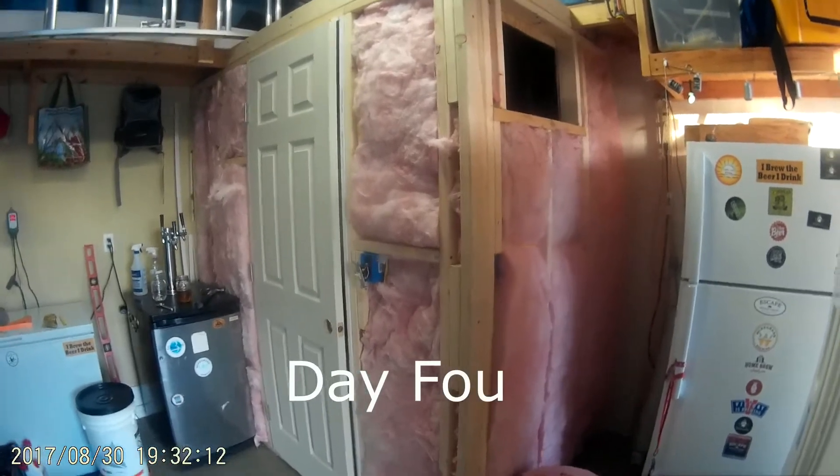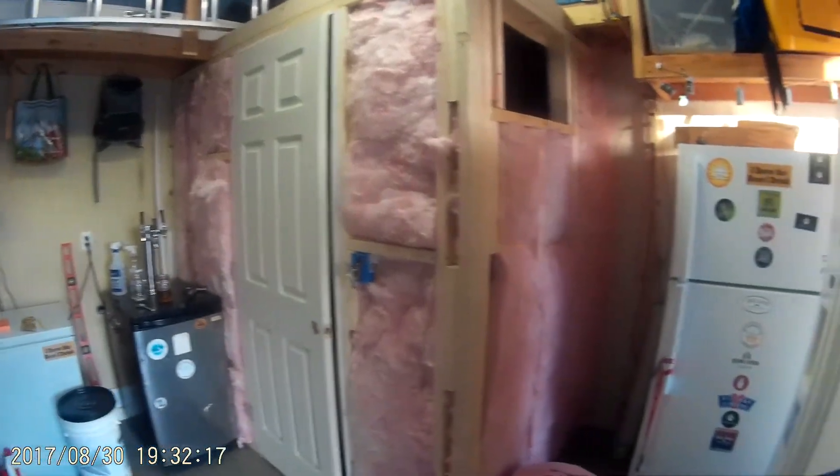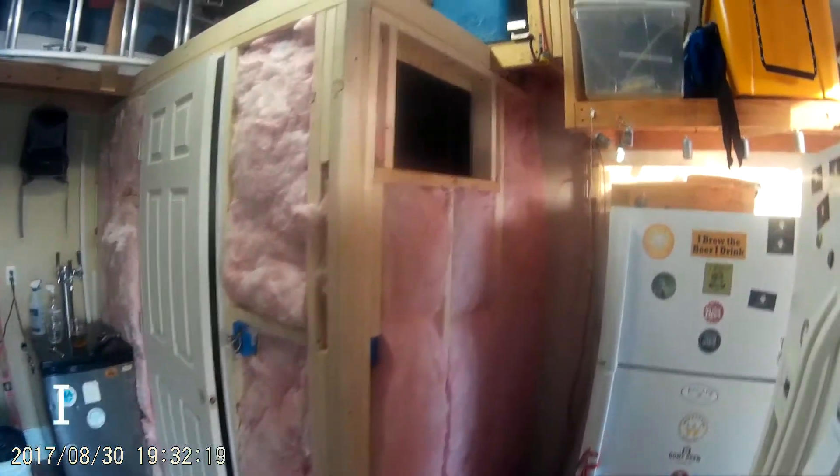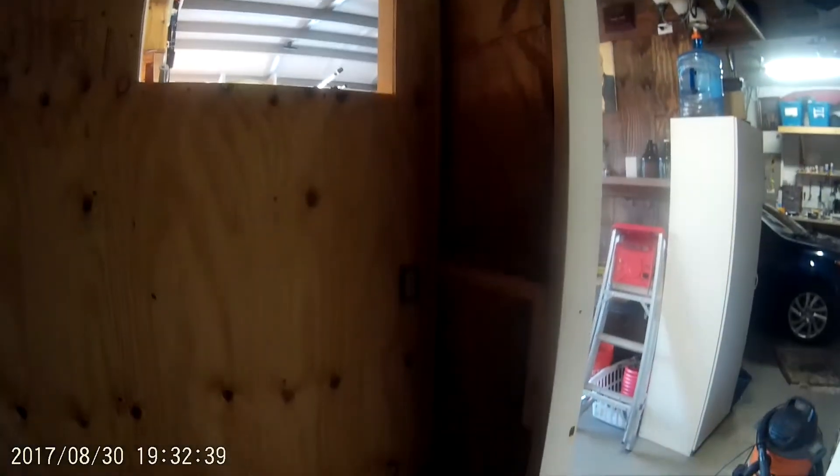It's day number four here at Wiregrass Le Garage, and you can see I've got my insulation in, all my framing and studding. This is where the AC unit's going to go right there. It's a little dark in here — I'm running electrical — but you can see I've got it all framed out. I've got my electrical run, I've got the cutout for the air conditioner, and I've got my roof in. Doing pretty well. This is day number four. Thanks for joining.